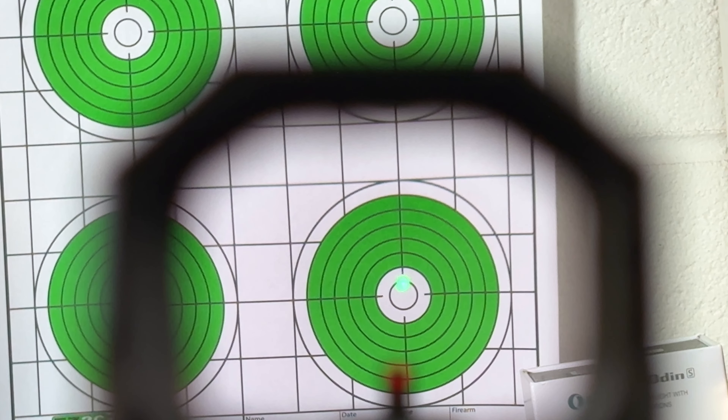I used to think the whole red versus green illumination thing was snake oil — just a way to get people to spend more money — but I've found it to be true with the green illuminated optics I've been using recently. The reticle is much easier to see and the shape is much more precise with green illumination, at least to my eye. So when I can, I'm getting more optics with green illumination, and Siley's high-quality emitter in this sight is something I really like.